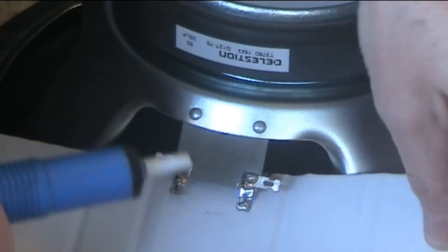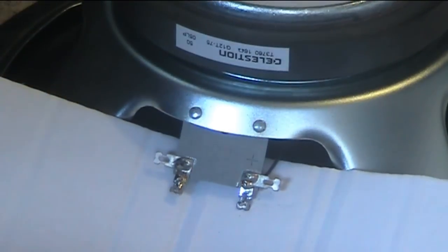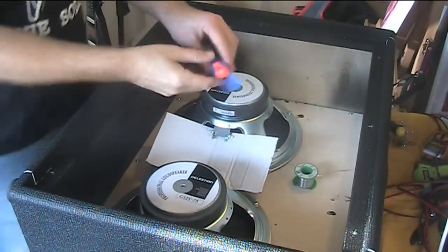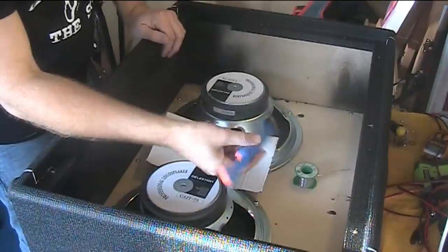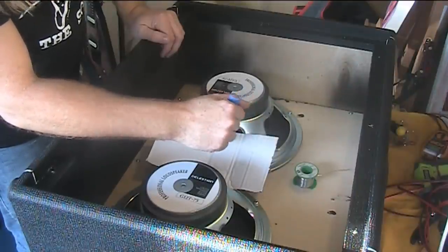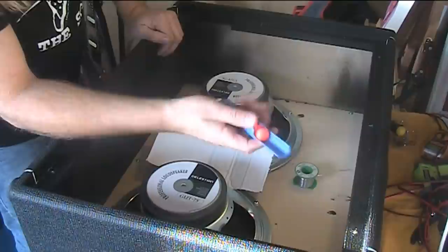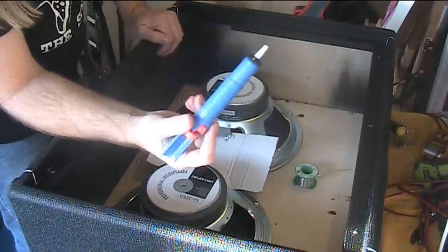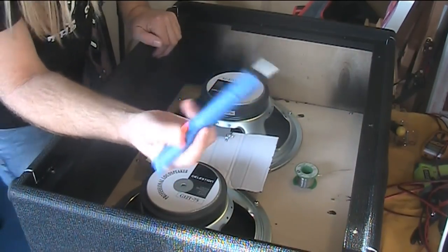There's loads of solder on here and to get it off I'm going to use this — it's kind of a suckery thing, a solder sucker. Basically, I heat the solder up and press the button and it sucks the solder off. Believe me, it works, especially when you're wiring up guitars and somebody before you has already put a lot of solder on. You just heat the solder up, point it at the joint, click the button and it sucks the solder off. It's a great bit of kit — if you do a lot of soldering and haven't got one, go buy one. They're just a few quid or dollars — it's a life saver.